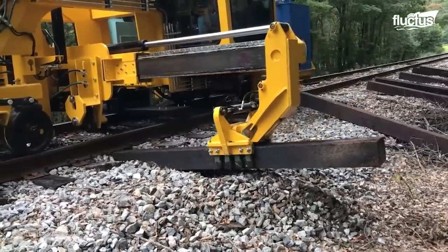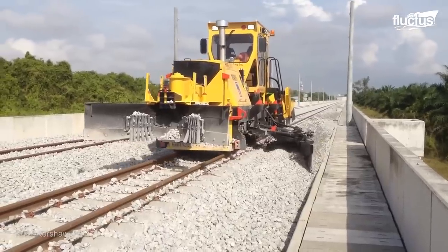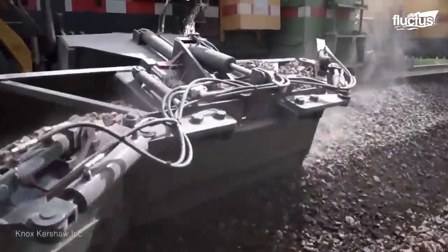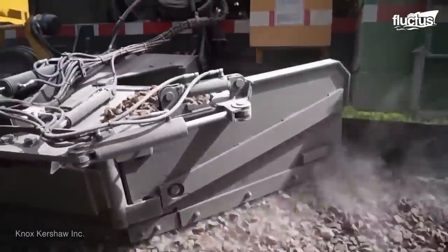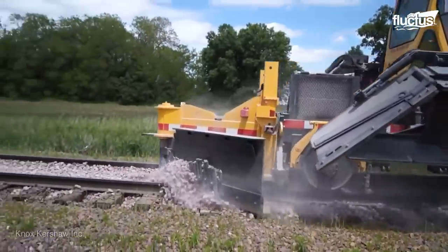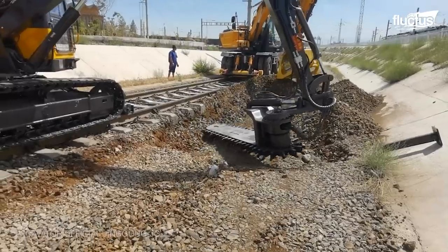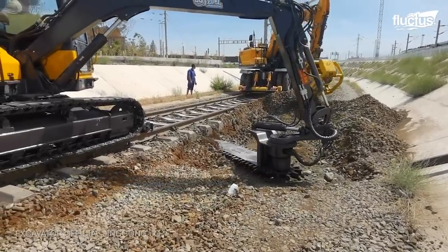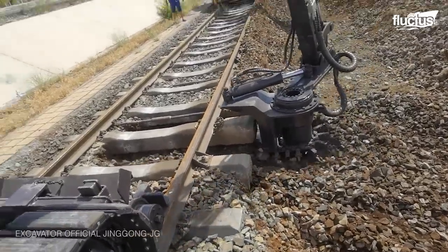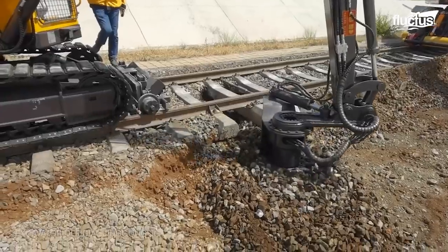One of these components of the railway track is called ballast, which consists of the entire track bed that forms the base upon which the rails and sleepers are installed. Not only must this ballast be kept clean, but it must sometimes be completely cleared and replaced to preserve the integrity of the entire rail structure that bears these thousand-ton trains and their often impressive loads.